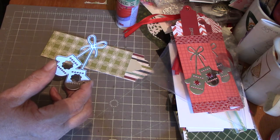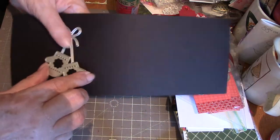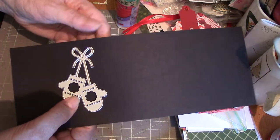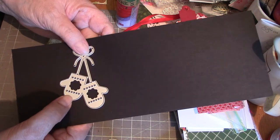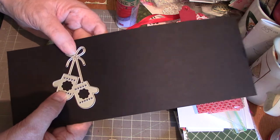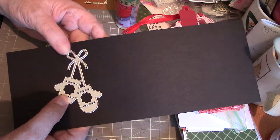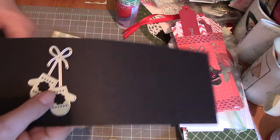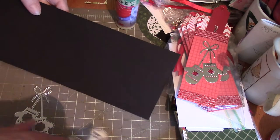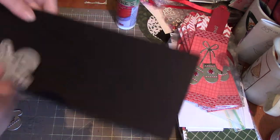On those tags I use the Gina Marie dies. There is another piece that goes in there but they were falling out, so it was easier to just leave them out. You can die-cut them in a different color to put on the inside — so that's the mittens that I used for that.